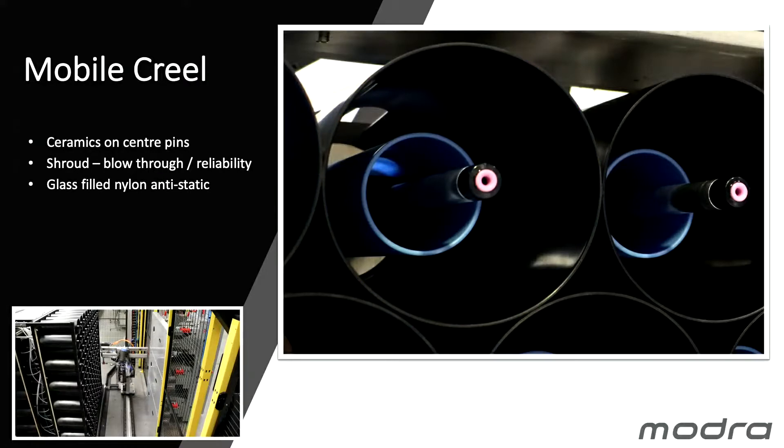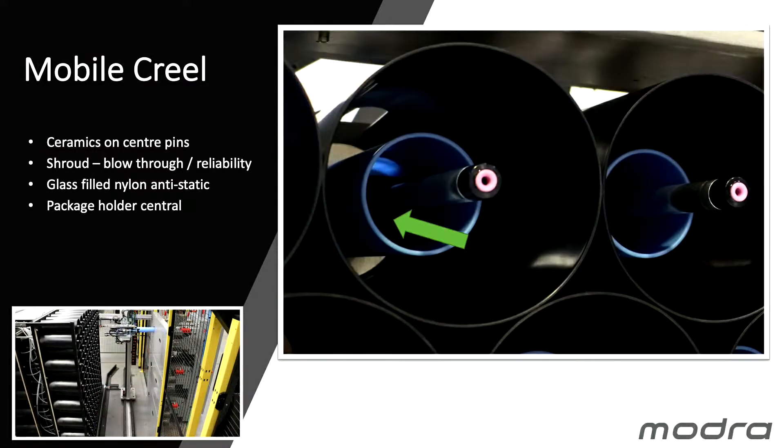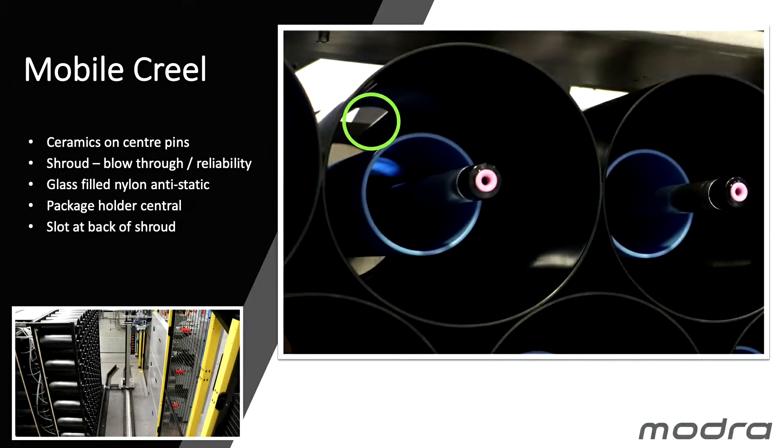The shrouds are glass-filled nylon anti-static and the package holder is in the centre position. There's a slot at the back of the shroud that allows us to place a mechanism we call a yarn finger at the back of the package to hold the yarn in position as we blow through, which I'll explain a little while later.